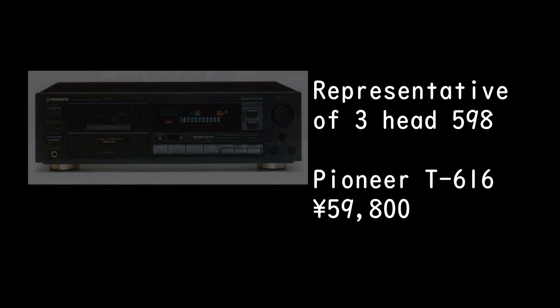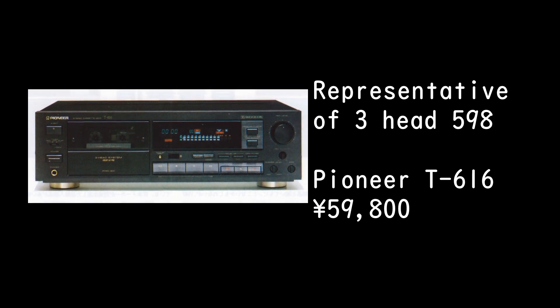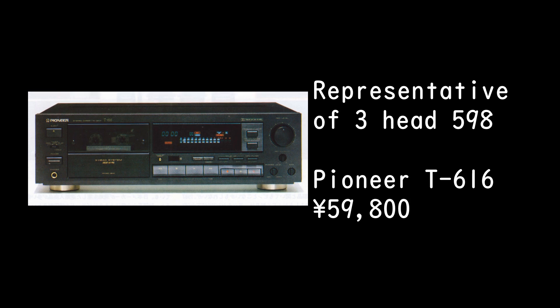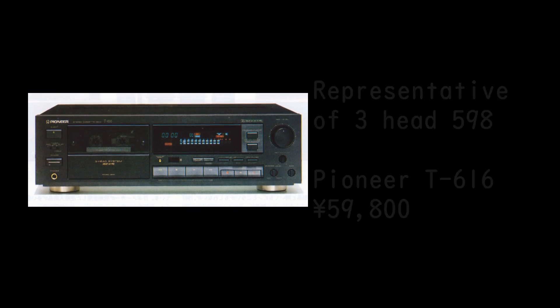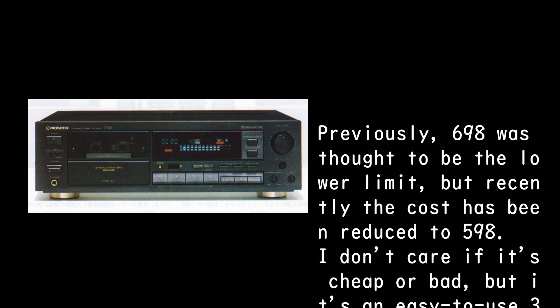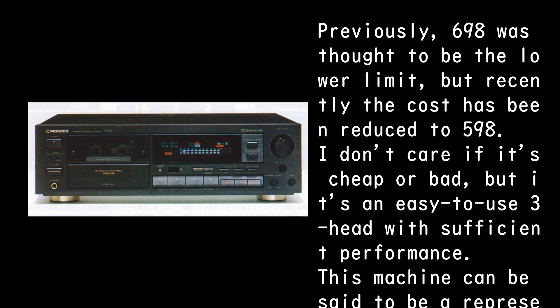This is the Pioneer T-616, priced at 59,800 yen — a representative three-head cassette deck. Previously, 69,800 yen was thought to be the lower limit, but recently the cost has been reduced to 59,800. It may be inexpensive, but it is an easy-to-use three-head deck with sufficient performance.